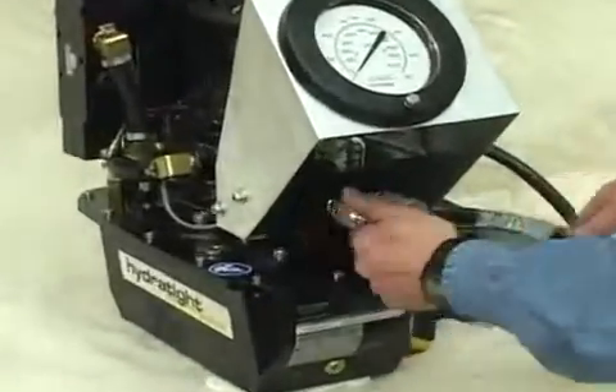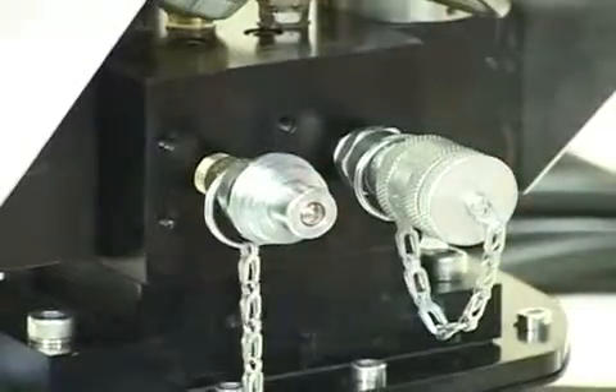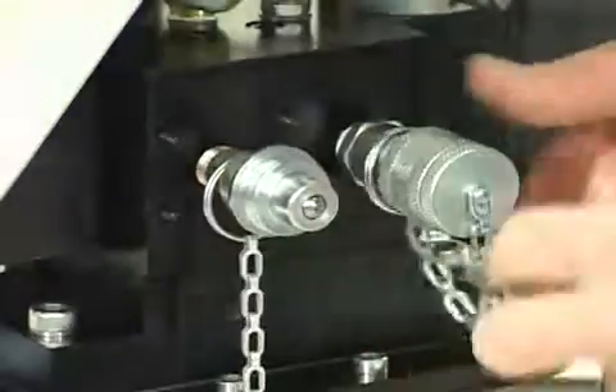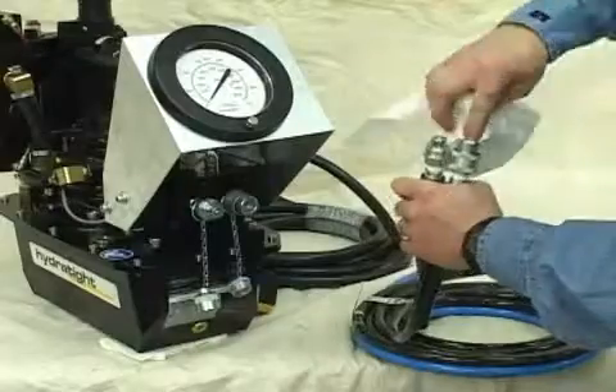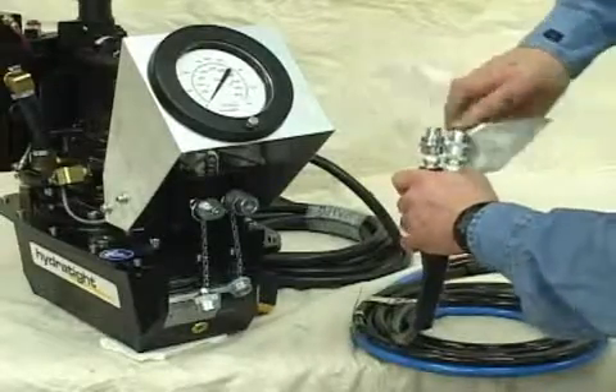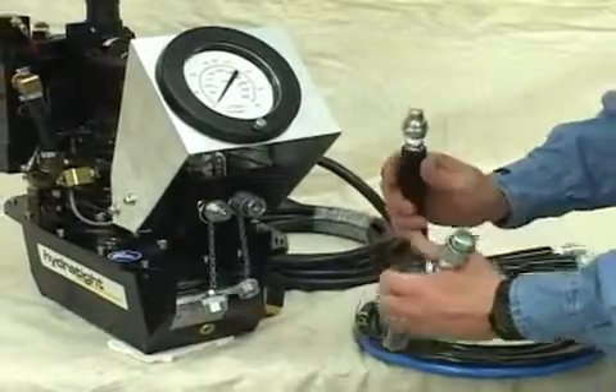We now want to install our lines. To install the hoses, you need to first remove the dust covers from the quick connectors. On the console, clean dirt from the quick connect couplers and fittings before each use. Dirt on the couplers or fittings can interfere with the secure connection and the tool won't operate as it should. Wipe them off with a clean rag, and do the same with your hoses, making sure there is no dirt inside.